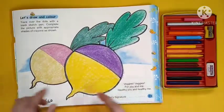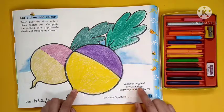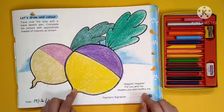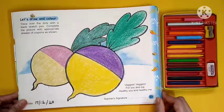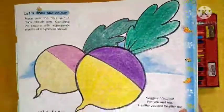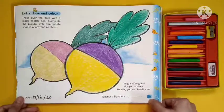See what that radish says: 'Veggie veggie for you and me, healthy you and healthy me!' Yes, you also read this poem, say this poem and complete your picture. We will meet next week — till then, be happy and be safe, bye!